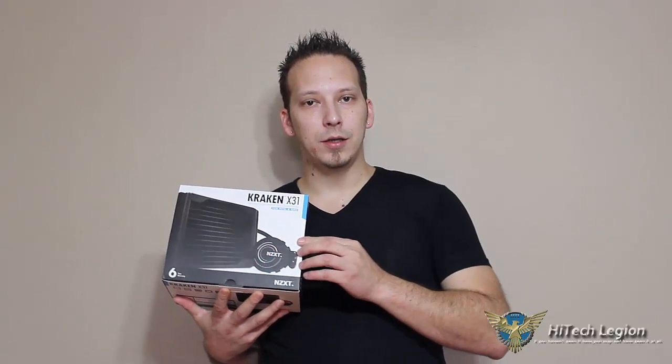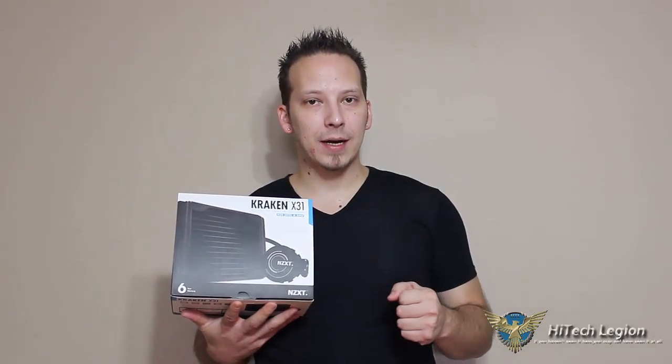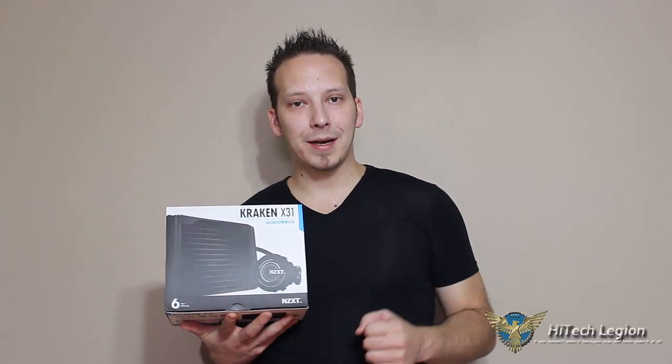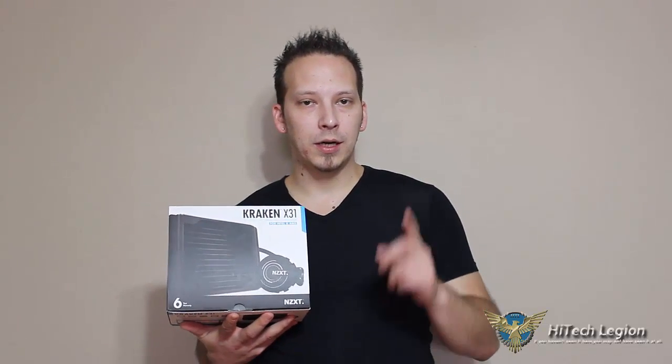Thanks for watching our video review and installation of the NZXT Kraken X31. Don't forget to visit the hitechlegion.com website for the full review. Click the subscribe button to watch our future video reviews. You can also find us on Twitter at twitter.com/hitechlegion and on Facebook at facebook.com/htlreviews. Thanks for watching.